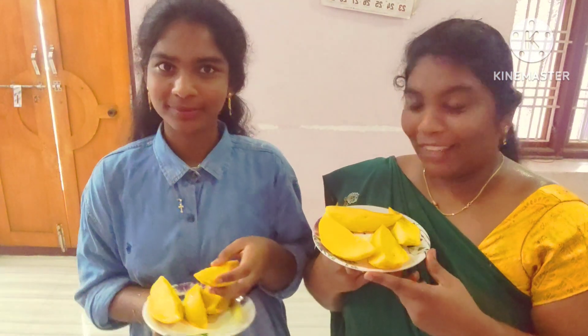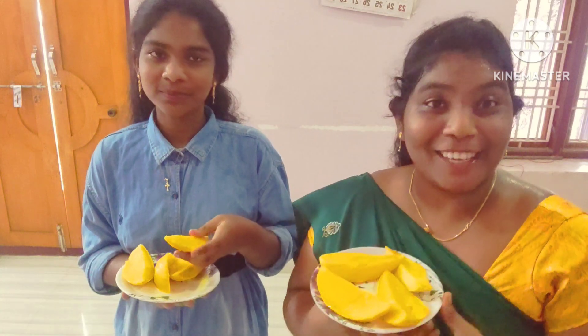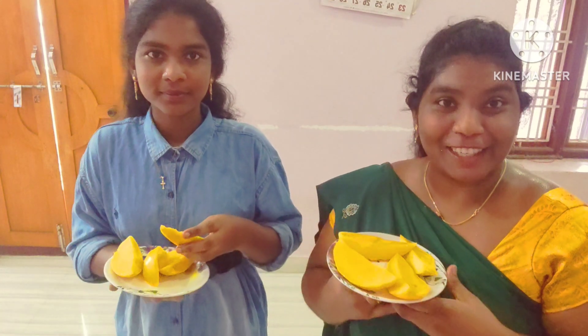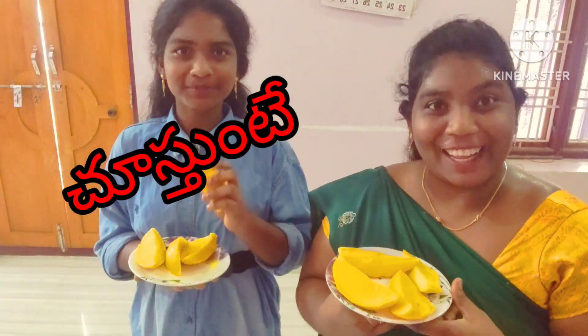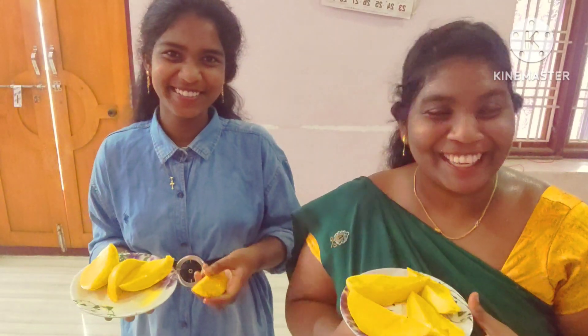So let's start our channel's challenge. I am Tanisha. Please subscribe to our channel, like and share. Subscribe to our channel and comment.